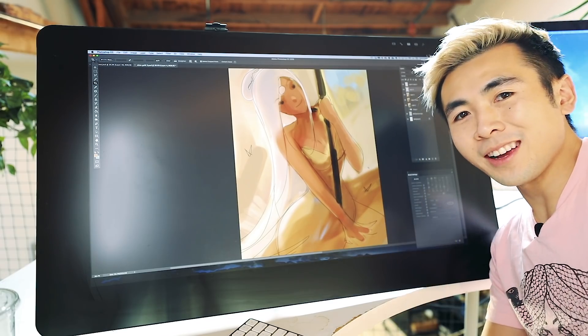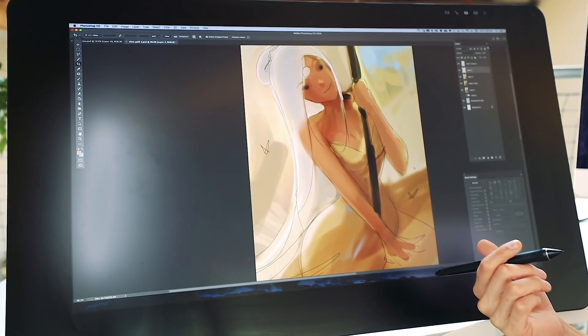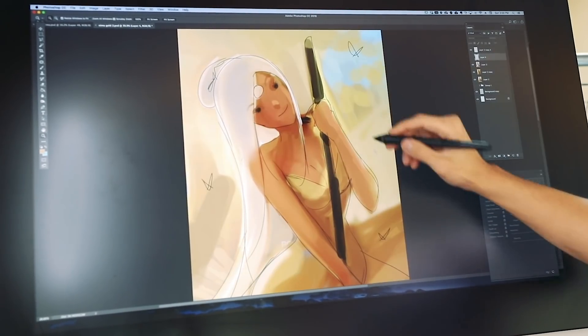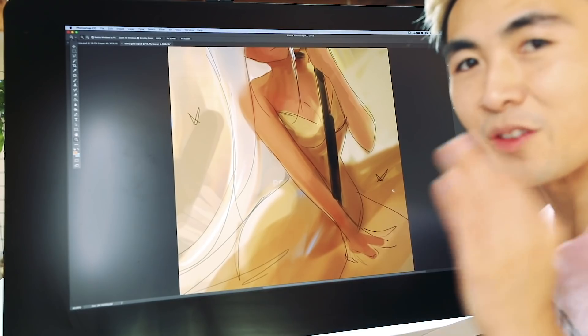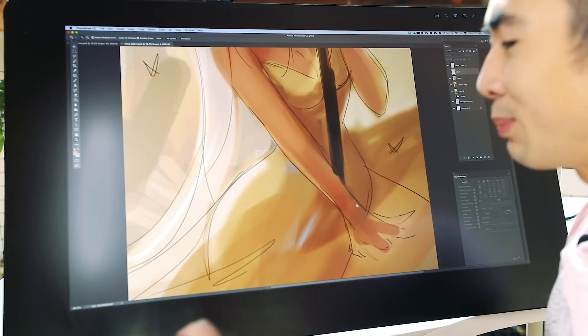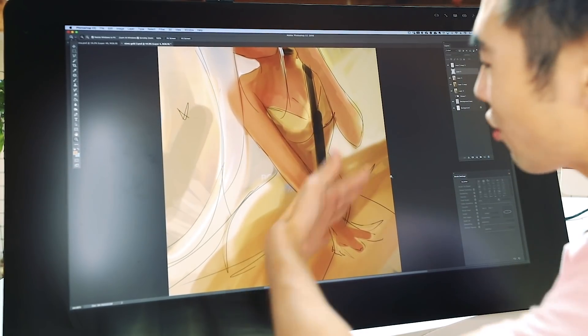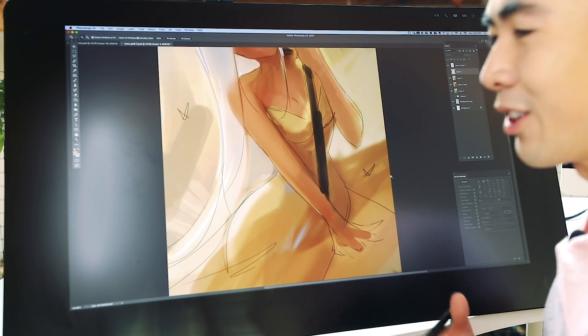Hey guys, welcome back and here's the progress of our Nima play button piece. This is what we started with and then we just moved some pigment around. I'm still trying to keep that eye as long as possible. I want to show you guys a really cool effective tip that I learned throughout my journey — basically how to paint shiny things. Right now her dress is more of a fabric and I want to put her in a gold dress.